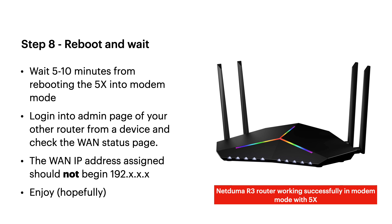Reboot and wait — the 5x will be going through that process and it can take a bit of time, so be patient: five to ten minutes. Make sure nothing else is connected to your other router during this time. You can then check if it's working by logging into the admin page on your new router and looking at the WAN IP address. If it starts with 192, it hasn't worked properly. If it shows an external IP address — something like 89.x.x.x — then it has worked. If it begins 192, your router is still getting its IP from the 5x, meaning DHCP is still active on the 5x and it's not in modem mode.